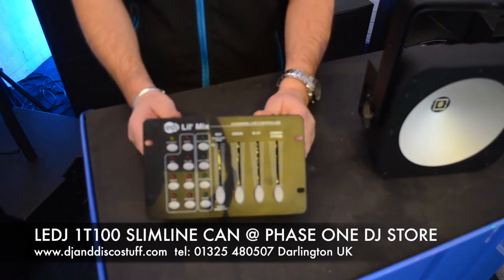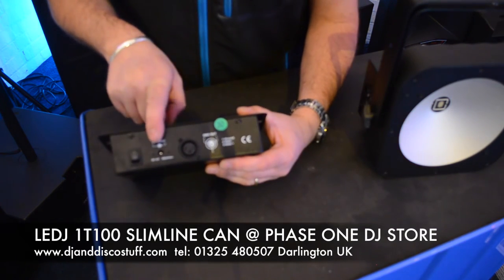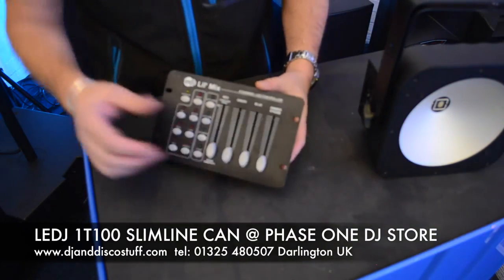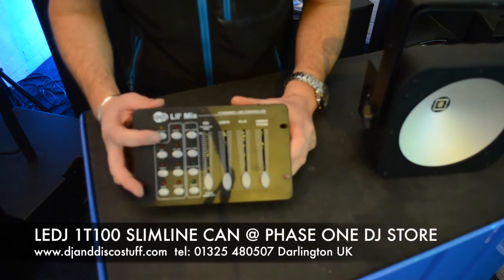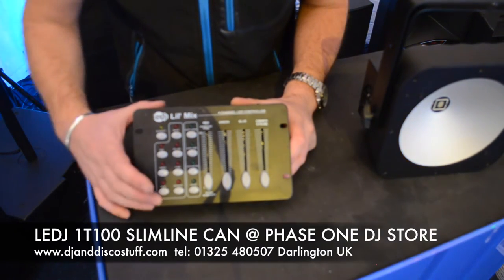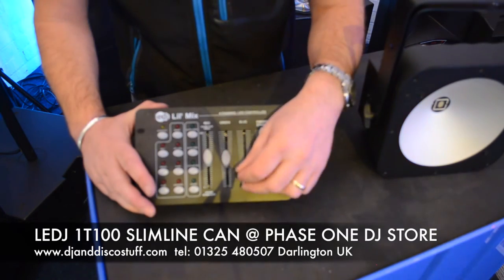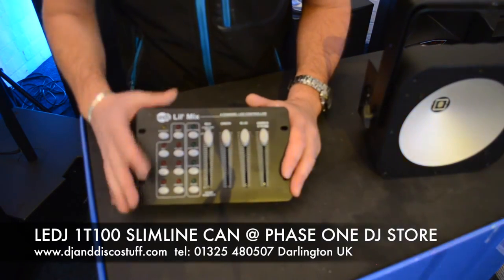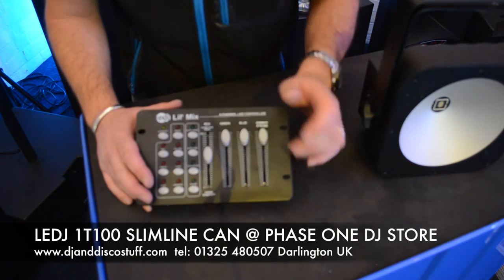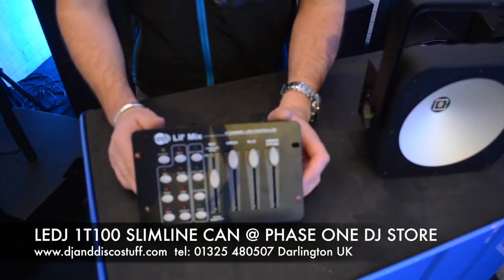This is the LEDJ Little Mix — not a new product, we've been selling it for ages. At the back you've got power in and DMX out. We're going to take DMX out of there and put it into the light. This gives us some great control — blackout, and preset colours: red, green, blue, white, yellow, cyan and magenta. There's a master dimmer and individual dimmers for each colour. It also has built-in auto fades with adjustable speed and a sound mode with adjustable sensitivity. A pair of the 1T100s with one of these is a great little package.